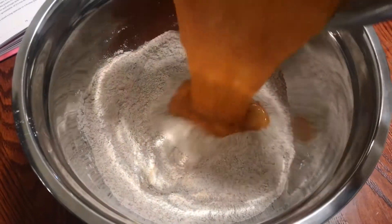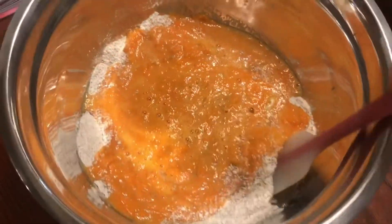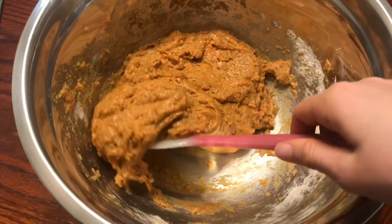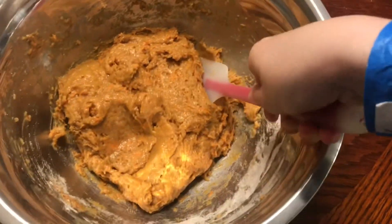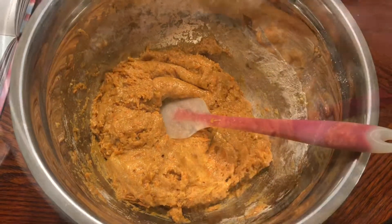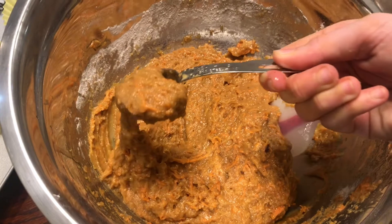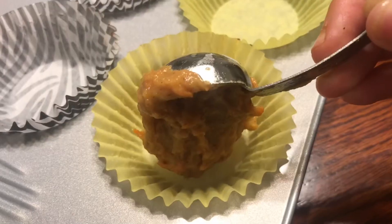Add the wet ingredients into the dry. Mix together with a spatula. Put the batter into the cupcake wrappers.